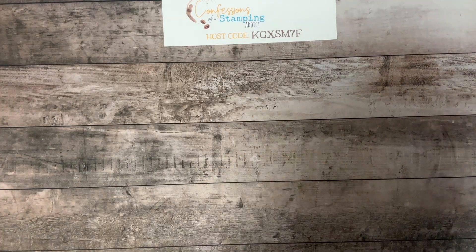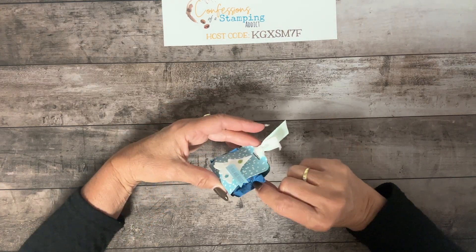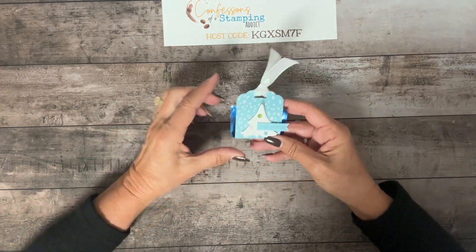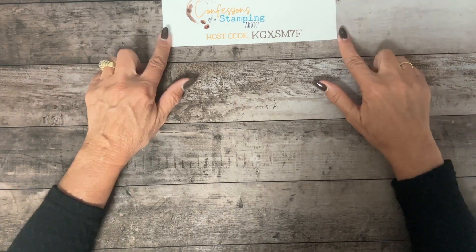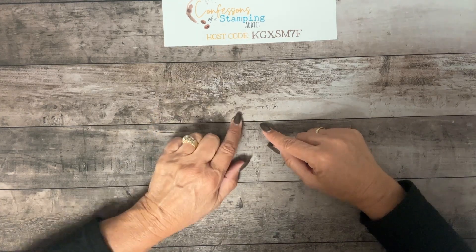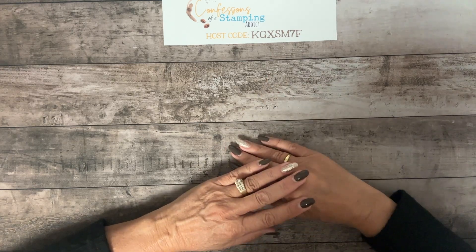The other thing I stick in with each kit is a little treat — I've done bookmarks or something small as a thank-you for being in my online card club. For October, they got cute little Ghirardelli miniatures in a holder I made with a tag punch, using all the products from the kit. I also remind you that if you'd like to place an online order, I appreciate your business. Use the host code, and if it's expired, you can always find a current one on my blog, Confessions of a Stamping Addict. Orders over $50 get a treat in the mail.